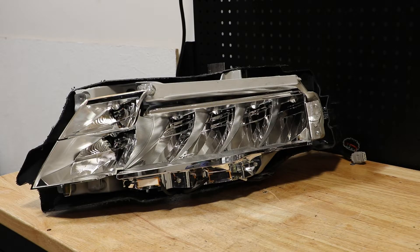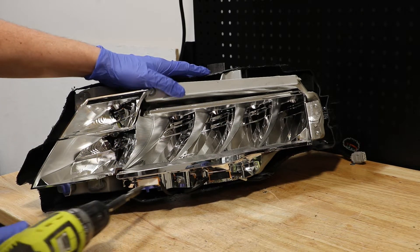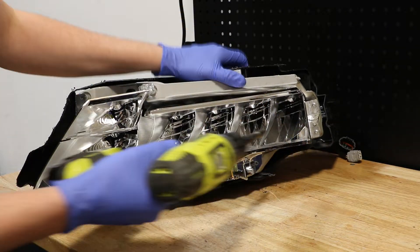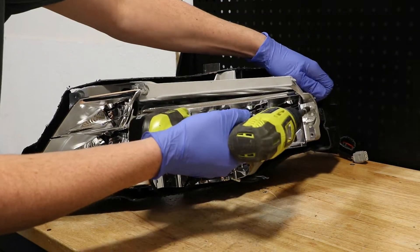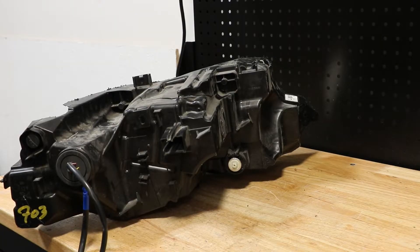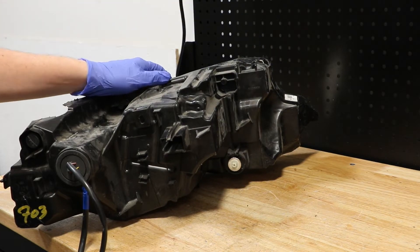I will begin by removing the Phillips head screws holding on this main reflector. Next, I'm going to go to the rear of the light and turn the headlight adjusting bolt all the way to the left.